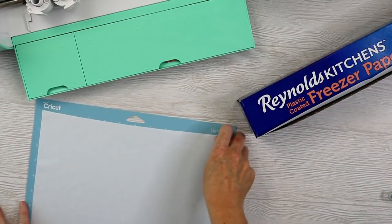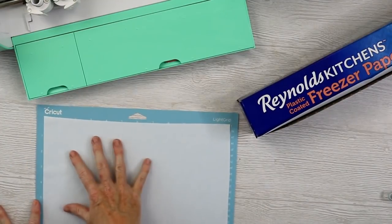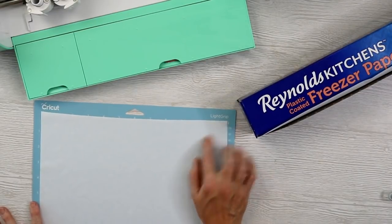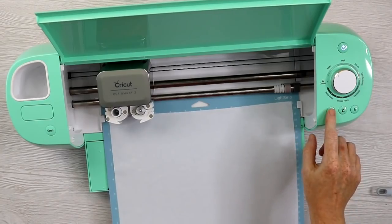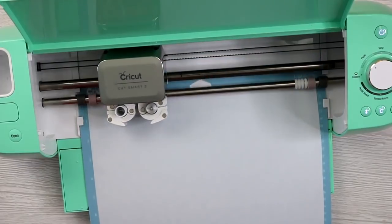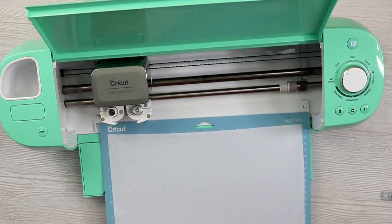With freezer paper, the shiny side will be what you want to press to your fabric because it will be what sticks. So we're going to place it shiny side down onto the mat — the matte finished side will be up. We do not want to mirror our design in Cricut Design Space. I'm going to pick a paper setting for my Explore, because this is similar to a really thin copy paper and will cut about the same. Then we'll load our material, hit go to cut our design, and once it's done cutting we'll remove the mat.